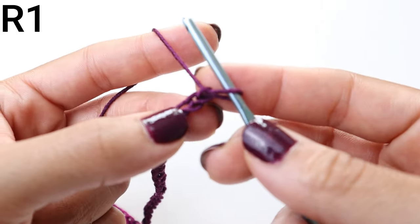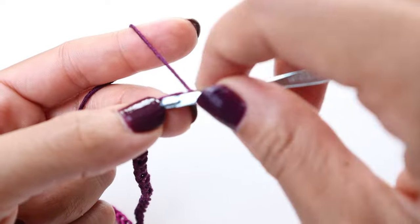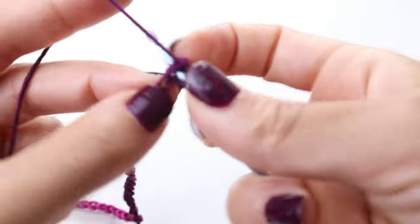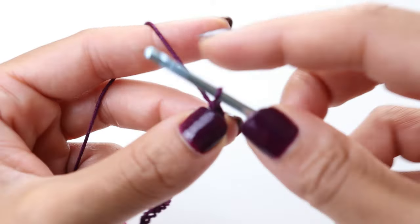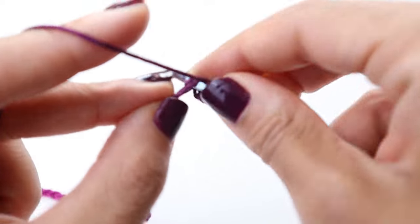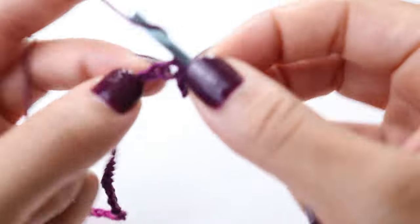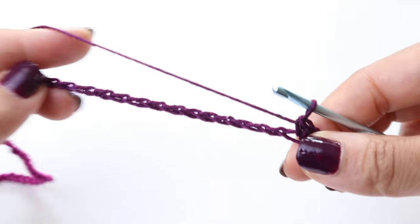Once you do, we're going to start on row number one. For row number one, we're going to single crochet into the second chain from the hook. This row is super easy — just single crochet in each chain all the way across. Pause your video here and continue to place one single crochet in each chain all the way across.